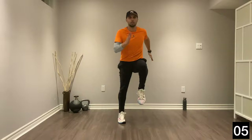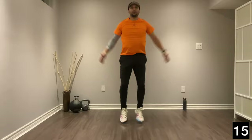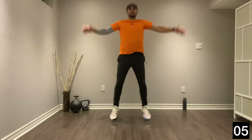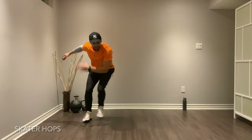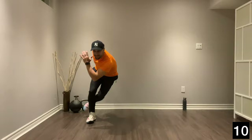Jumping jacks next, nice and light again, on your toes, 10 more seconds, stay working here, you got it. All right, the last one — our skater hops. We're just going side to side, lateral movement, really important in sports. We don't want to just move forward; we move sideways, backwards, in all different directions. Nice soft landings.